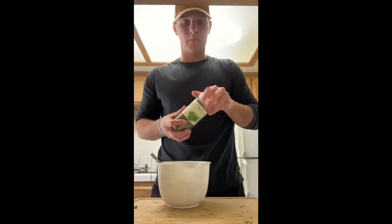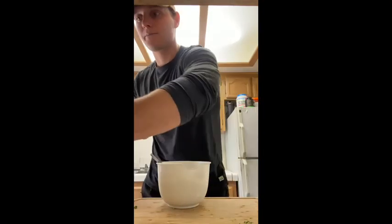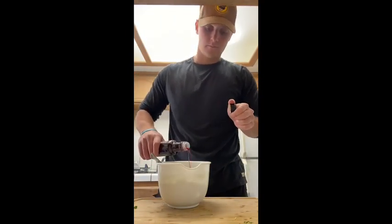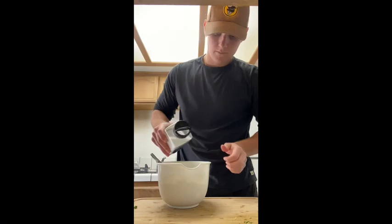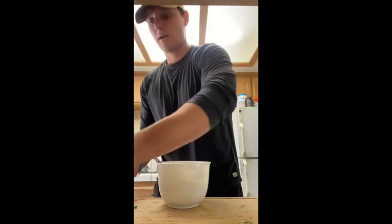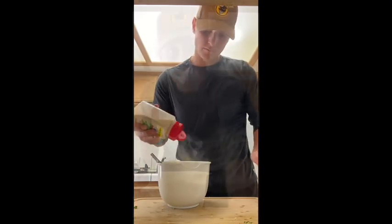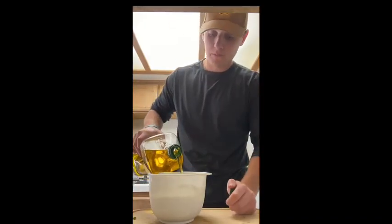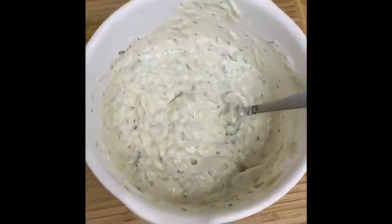Next, add the dill, the red wine vinegar, the salt, and the garlic powder. The last step is to add olive oil until you get the consistency you want. The finished product should look something like this.